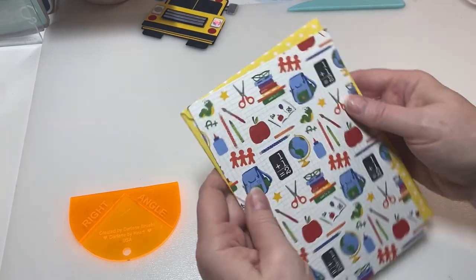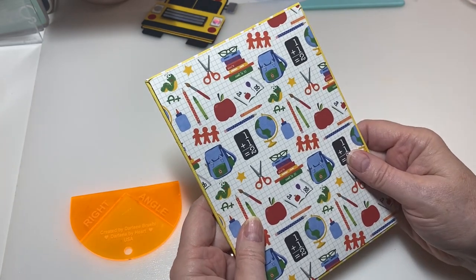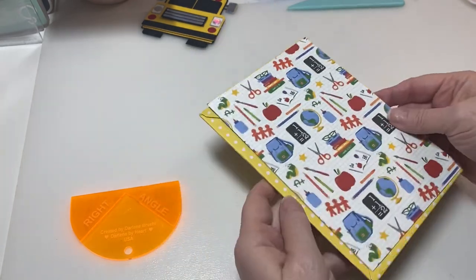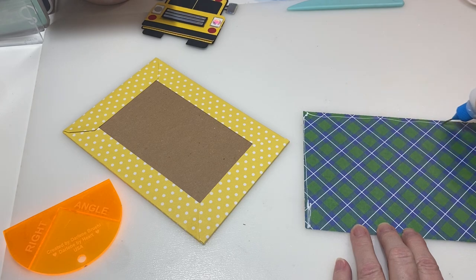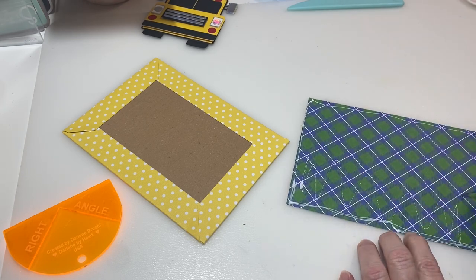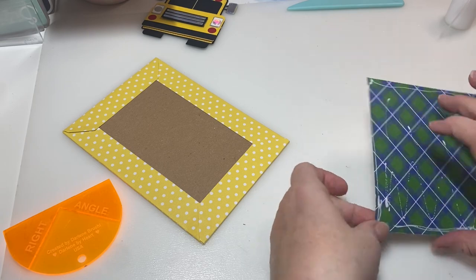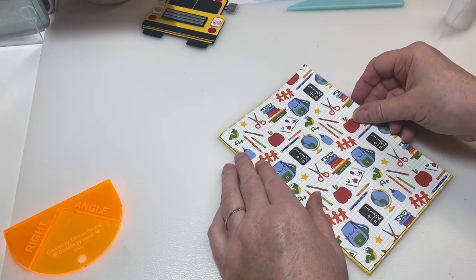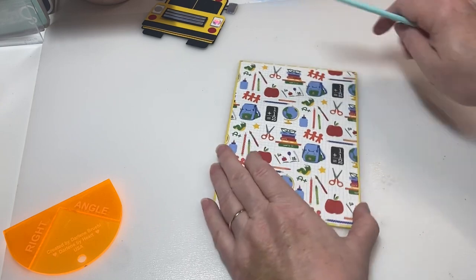I'm going to add a piece to the back. This chipboard was five by seven, so what I did is cut a piece at about four and six-eighths by six and six-eighths — I just left a little bit on each side. Now I'm going to glue this down the way it's already matted. If you do not have the disc cinch by We Are Memory Keepers, you can always cut yourself some holes and use book rings to do this same thing.